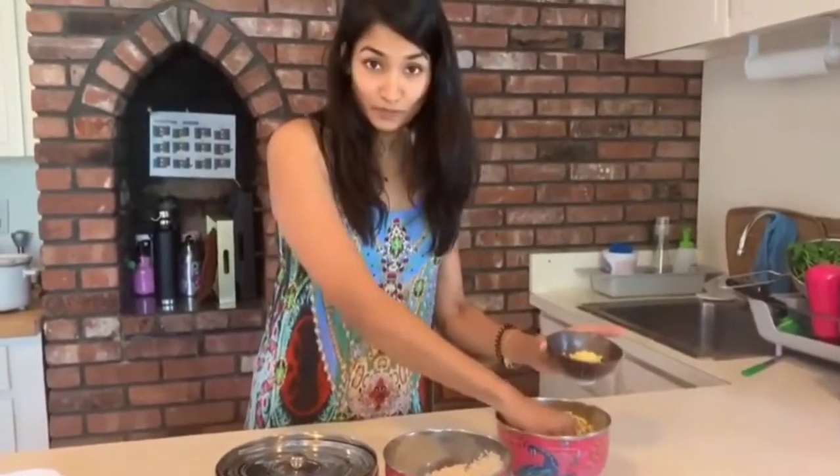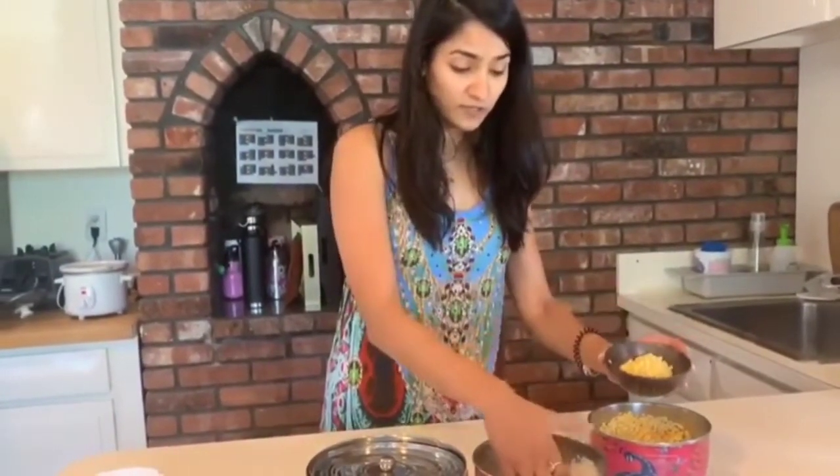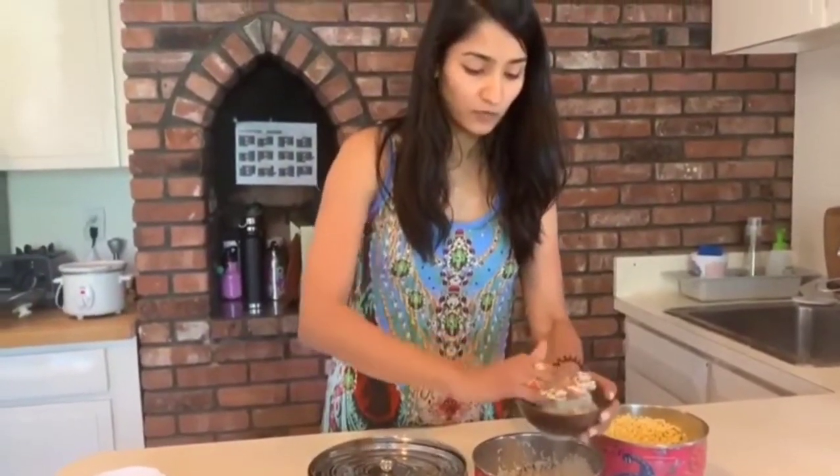That's how traditionally measurements were done back in the Ayurvedic days — everything was done by the fistful. So I have two fistfuls of dal, of the moong dal, and one fistful of the rice.